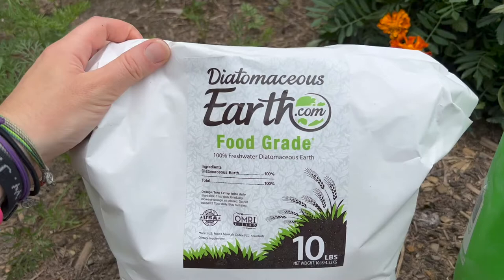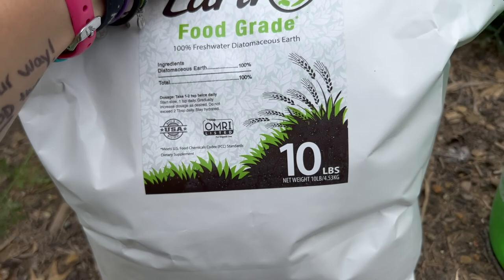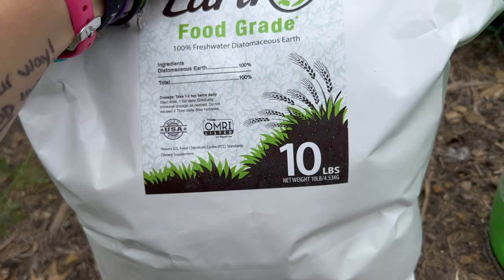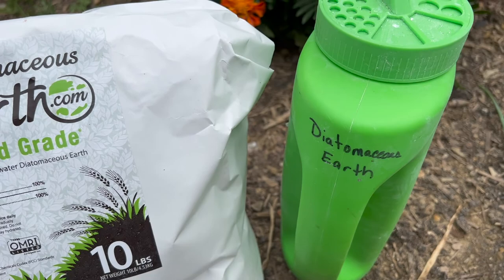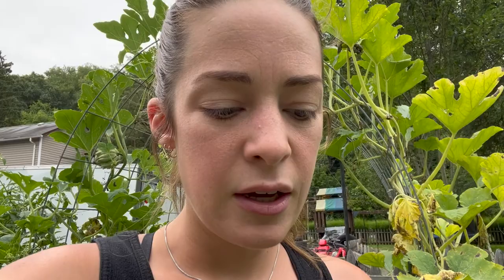What I've been doing to help with the squash beetle populations in my garden is sprinkling food grade diatomaceous earth on my vining squash and melon plants. This is the brand that I use — diatomaceous earth dot com. It is food grade diatomaceous earth, and I get it in the 10 pound bags. I also got this shaker — I love the various sized holes in the top for shaking it on your plants. Always mark your stuff so you know what's in it.